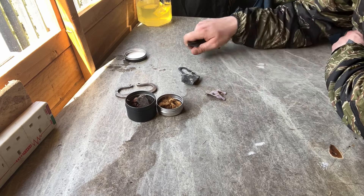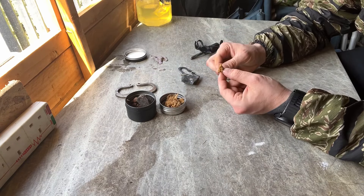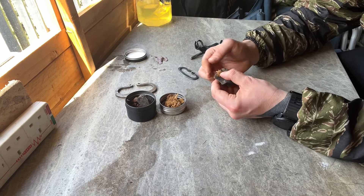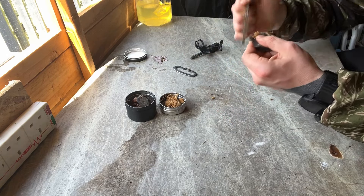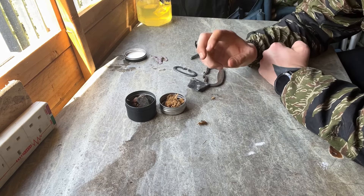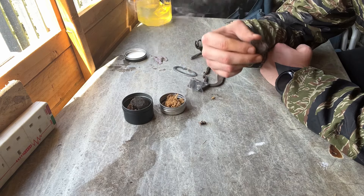With flint and steel it is a bit of a different process and different tinder is required. This is called amadou — from the horseshoe fungus, processed down into a fluff. What we do is hold it right on the edge of the flint, get our steel, and give it a hard strike. As you can see it's starting to smolder already. We would then place that in our tinder bundle and blow into it to create a fire. For both flint and steel or ferro rod, we can also add a little bit of King Alfred's Cake as a coal extender — this just lets the coal burn slightly longer, giving you enough time to make a flame.